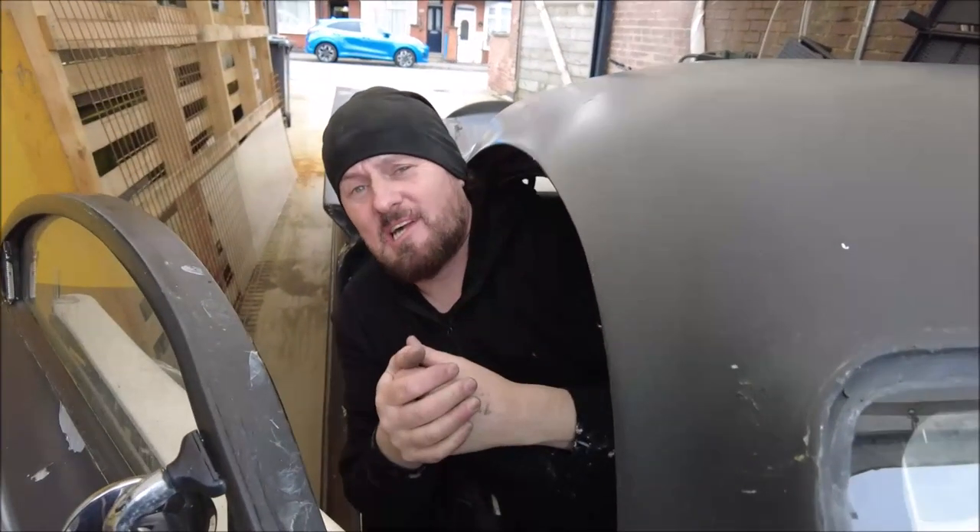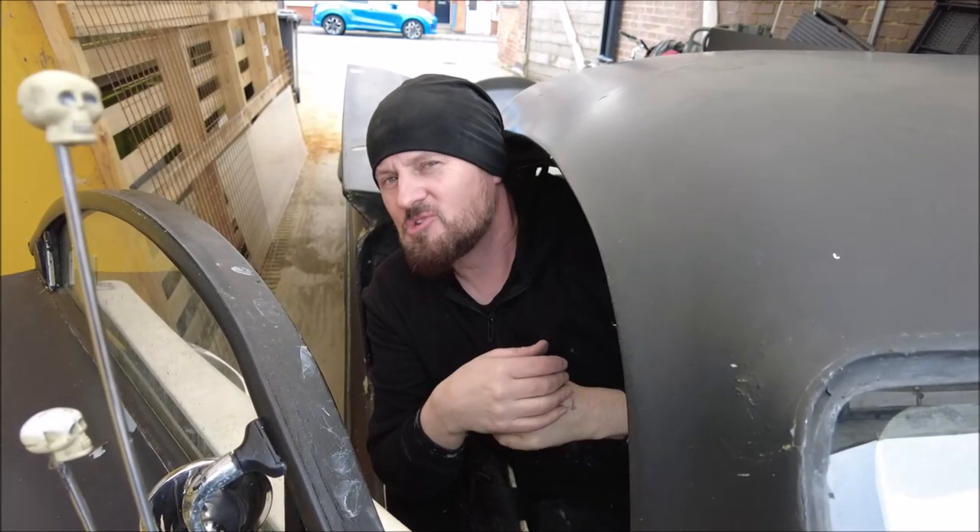It would have been a shame not to take it for a bit of a spin on the old CGI highway there. Still drives quite nice, this car.